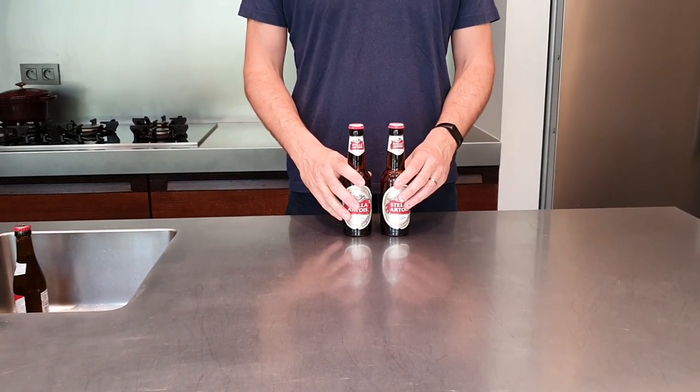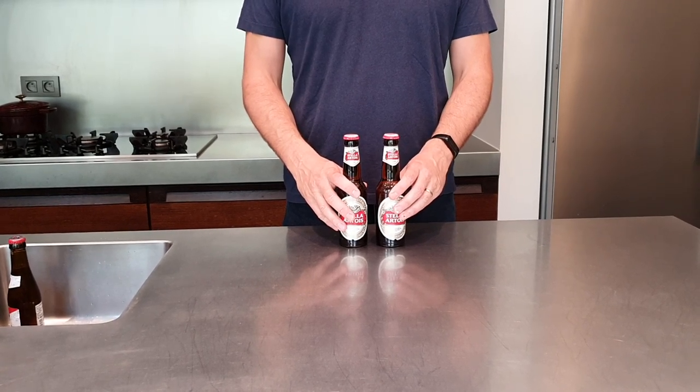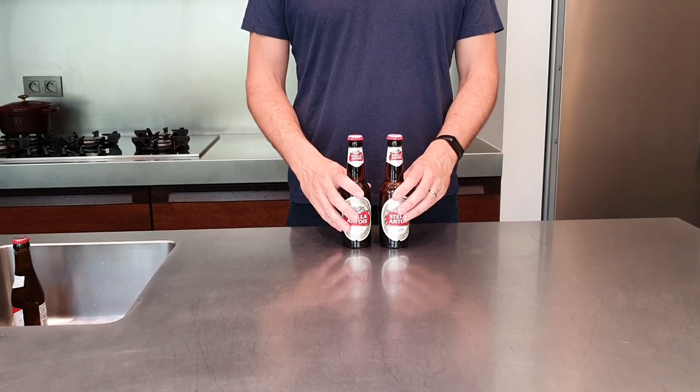Okay guys, how do you open a bottle of beer with your foot? How do you impress your friends at the next garden party? Just open the bottle with your foot.